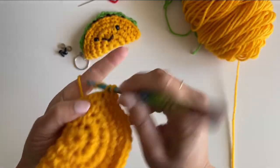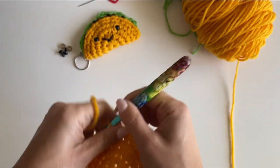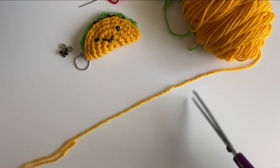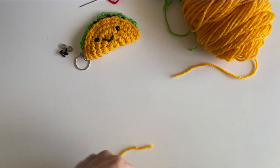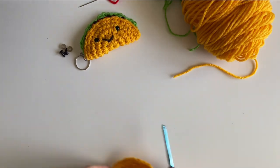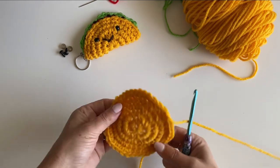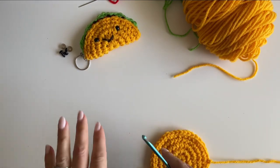At the end, join and fasten off, leaving a fairly long tail because you'll need it later. Set this aside for a minute. There's your taco shell — it's going to be folded in half. Looking good so far!